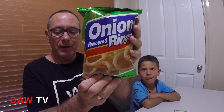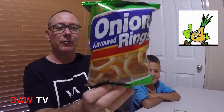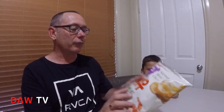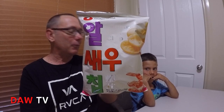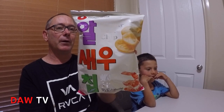The second ones are onion flavored rings — these look good and they're Korean, so they'll be interesting. And the third one are the shrimp meat chips, also Korean. They look pretty good too, so it'll be interesting to see what they're like.